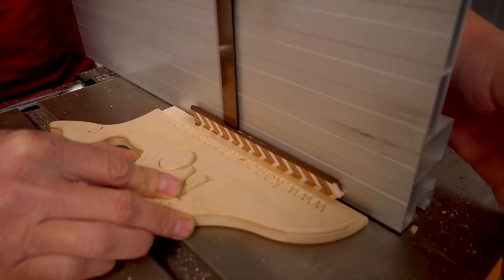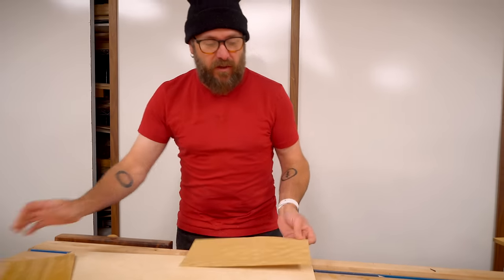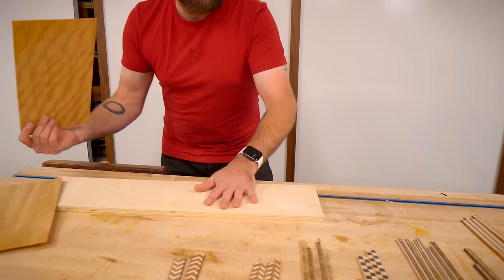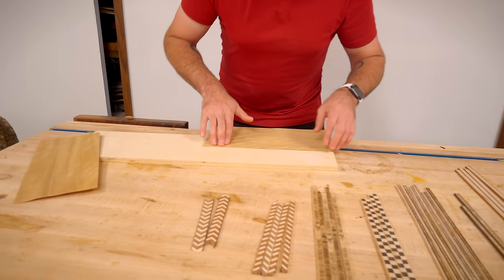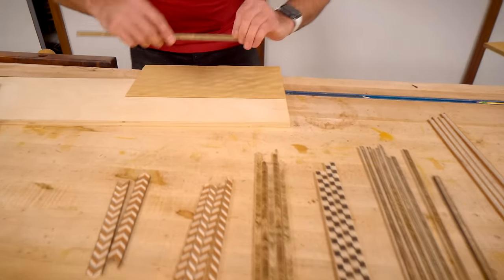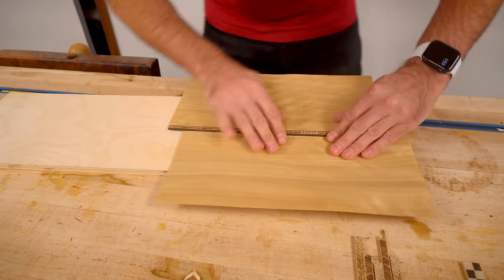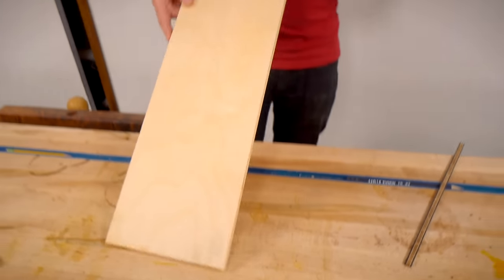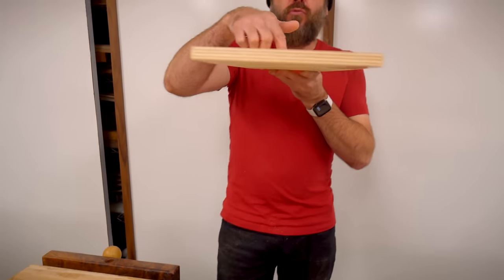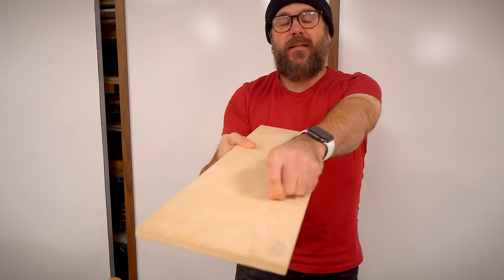There are two ways to use this banding. One way is to use veneers — you'll have your plywood or whatever wood you're using for the piece, and you lay down a piece of veneer, glue that in, take a piece of banding, glue that in, and then another piece of veneer, and then you can sand everything down flush. You can also take the piece to the router and route a groove that's the exact width of your banding and inlay it that way.